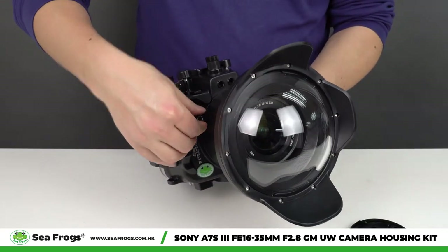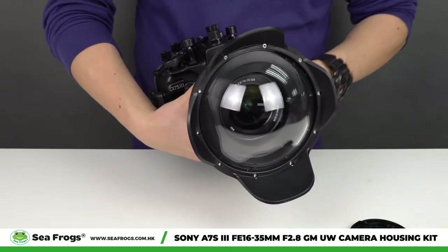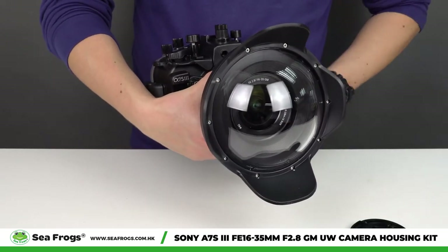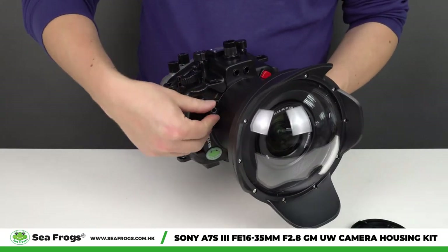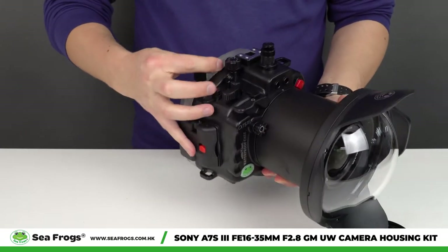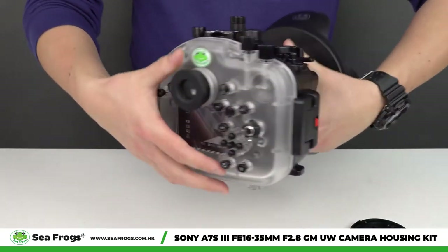All functions of this camera are available, including zoom, ISO, front dial control, rear dial control, mode selector, and many others.